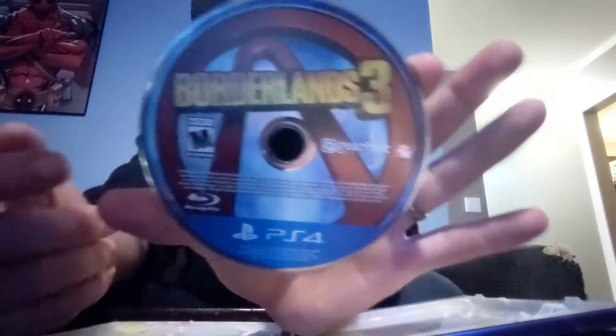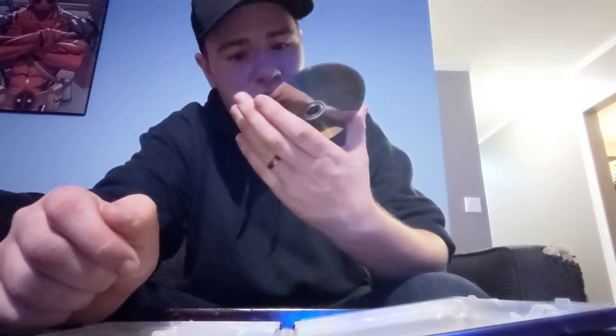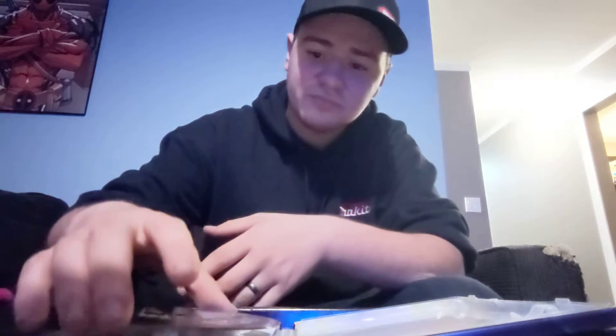So it comes in here, nothing major. There's the disc — Borderlands 3 — and some sort of logo; I'm sure I'll understand that when I play the game. I actually got this alongside a brand new PS4 Pro, which I got for $33. I'll make a video on how I did that later.